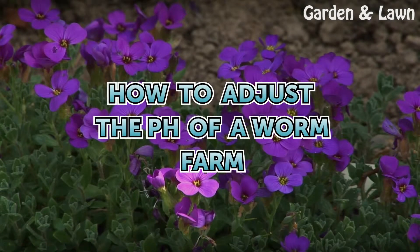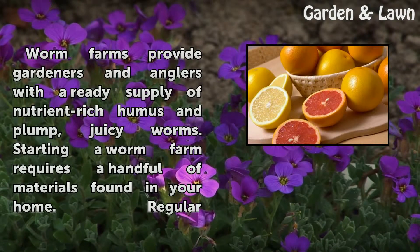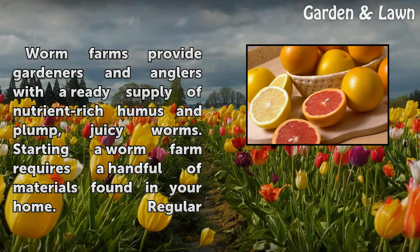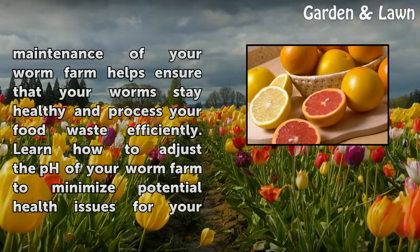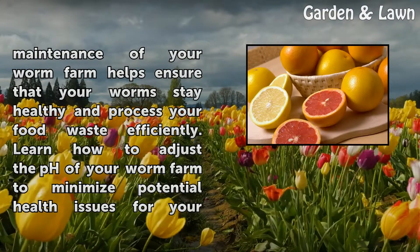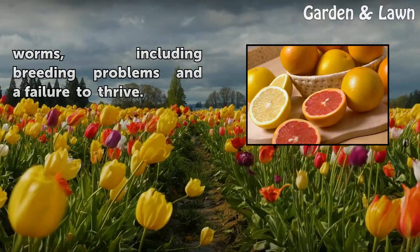How to adjust the pH of a worm farm. Worm farms provide gardeners and anglers with a ready supply of nutrient-rich humus and plump, juicy worms. Starting a worm farm requires a handful of materials found in your home. Regular maintenance of your worm farm helps ensure that your worms stay healthy and process your food waste efficiently. Learn how to adjust the pH of your worm farm to minimize potential health issues for your worms, including breeding problems and a failure to thrive.